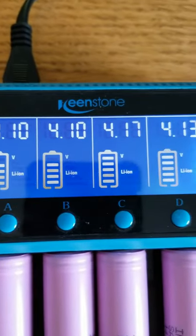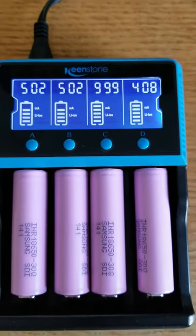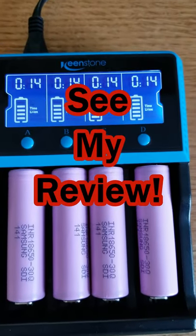It charges almost all common lithium ion batteries, including these 18650 batteries. It charges nickel metal hydride batteries, nickel cadmium batteries, and lithium iron phosphate batteries. Check it out.